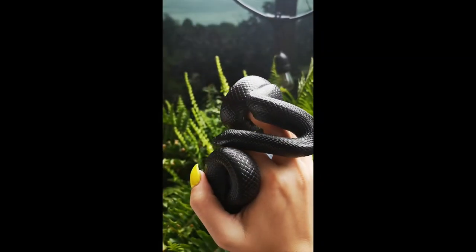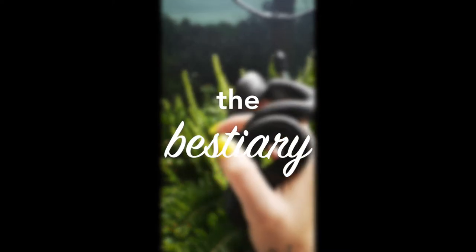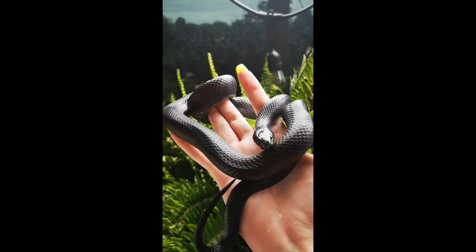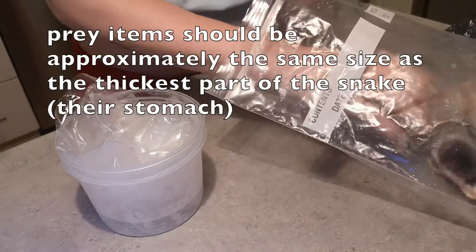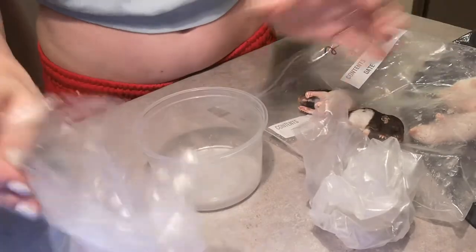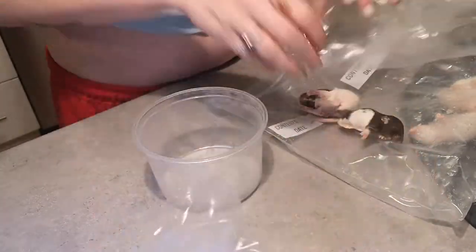First we've got to get our rodents from the freezer. I actually use these cup things to thaw them out in. I've got some rat pups here — they're a little bit small actually for rat pups — but I'm gonna be feeding them to Tux and my ball python whose name is Nugget. I haven't had him in a video before so maybe you'll get to catch a glimpse.